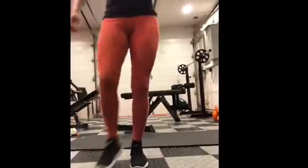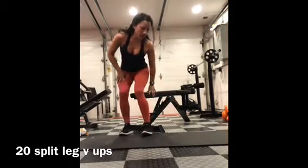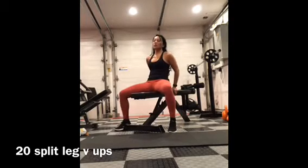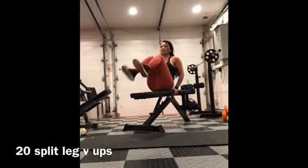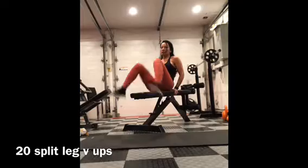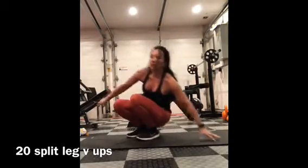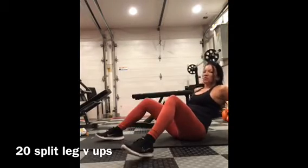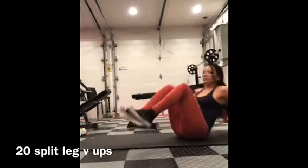Good leg V-ups. So you can use your bench if you have a bench, or if you have a step, you can use that as well. You're going to sit back on it, legs open, come up and bring your knees together, back down. Up and down. Now if you don't have a step or a bench, you'll just lie back, spread your legs open, bring your knees in toward your chest, and out. In, out.